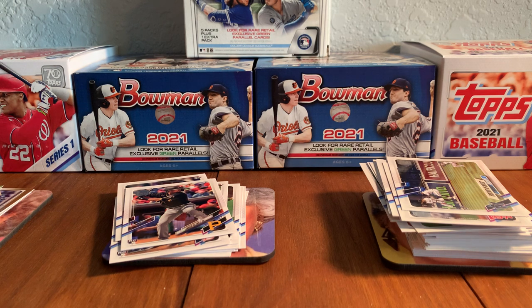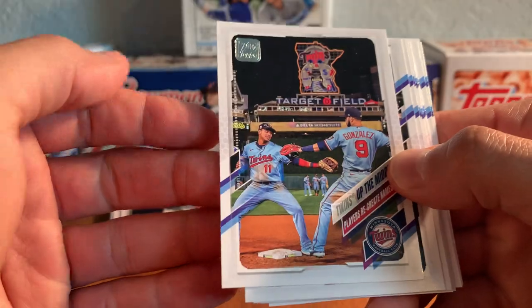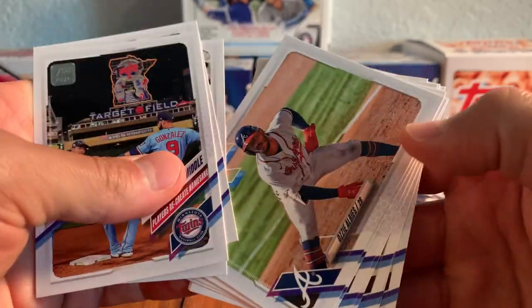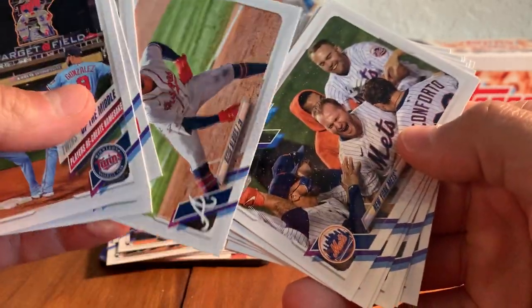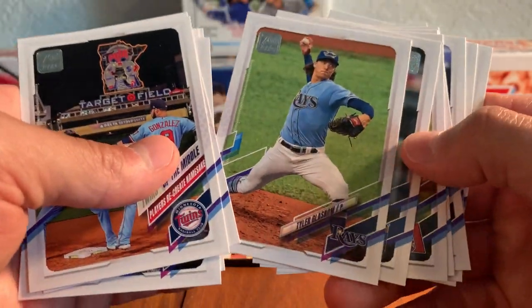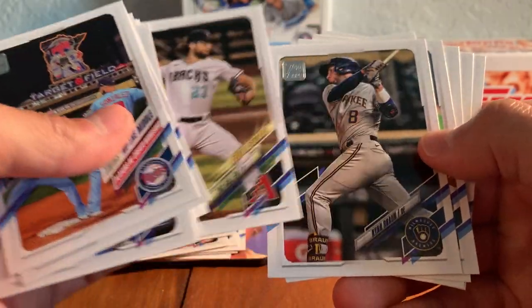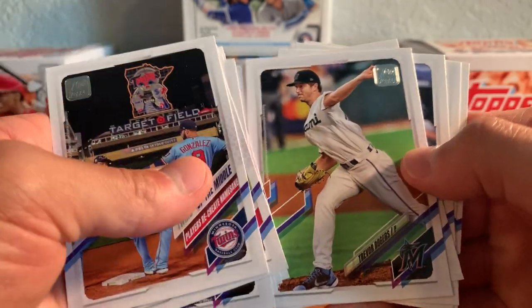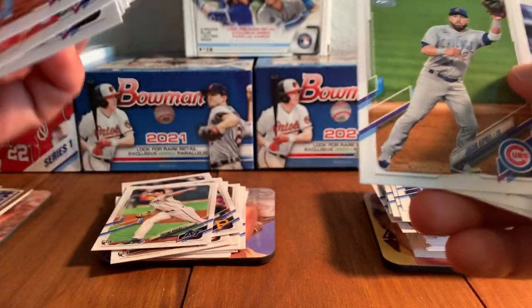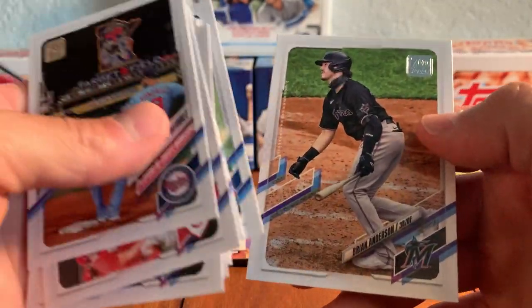That's my first Advanced Stat Parallel of 2021 Topps — didn't get one out of Series 1. Twins up the middle, a little bit of a team celebration card. There's the Reds' team card, Royals' team card, Ozzie Albies, Mets' team card. Tyler Glass now, Greg Holland, Zach Gallin, Ryan Braun. There's Trevor Rogers — that's a good rookie to get out of this Series 2. Jason Kipnis, Ryan McBroom, Nick Solak, and Brian Anderson.